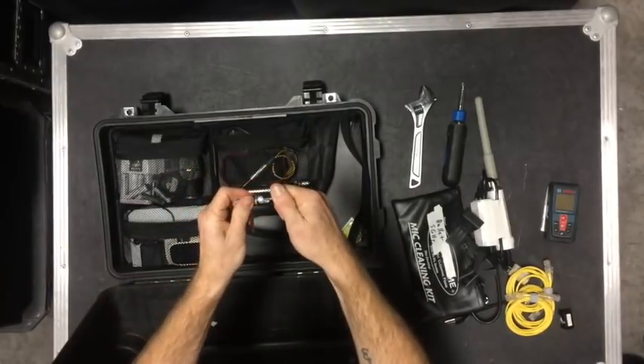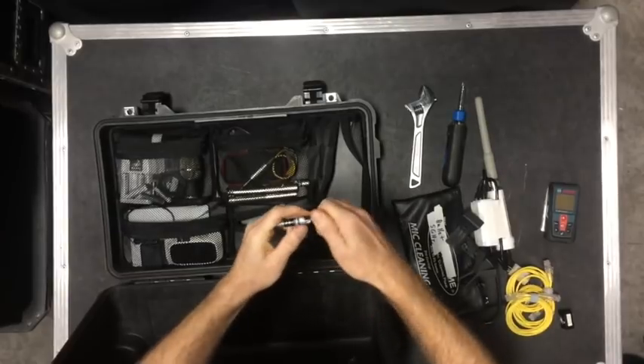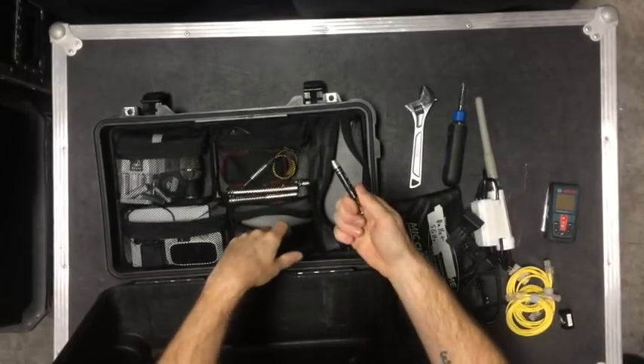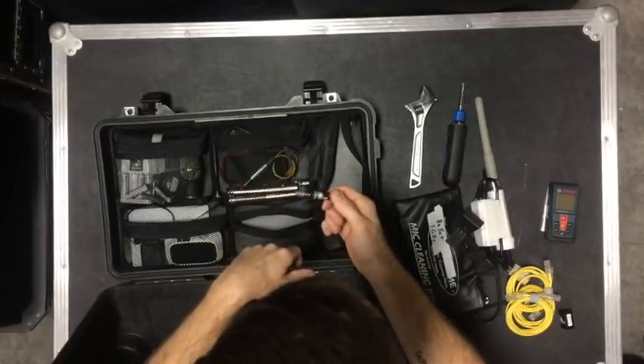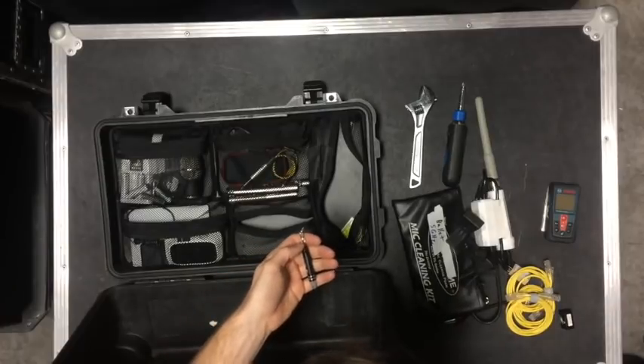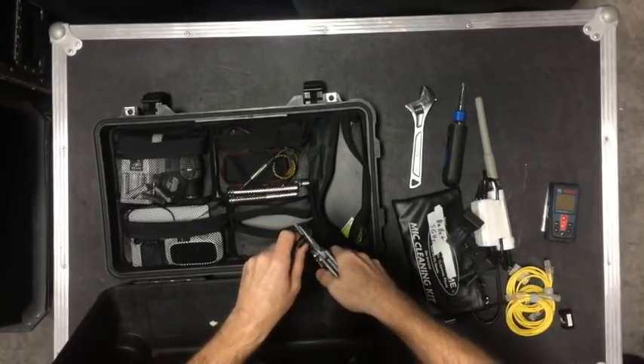A mini screwdriver — this has some small bits in the end of it, a small Phillips and a small flat. I also have a Leatherman I carry on me.